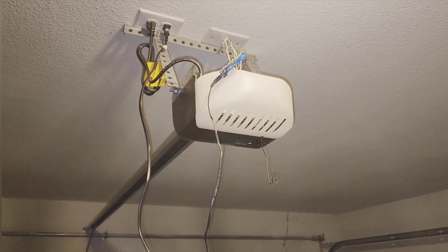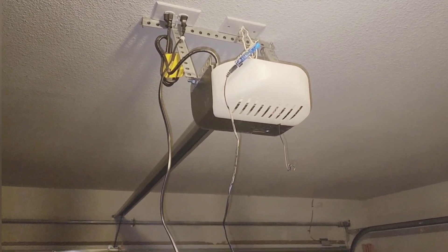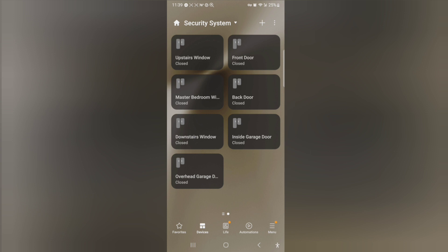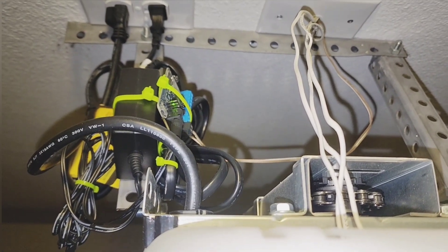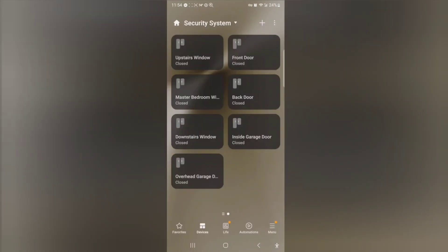Got everything wired up. Before I zip tie it, I want to test it out. And it worked! Awesome — I'm extremely happy. There it is, all finished. Zip tied work of art. Let's test it out one more time. Oh yeah, still working.